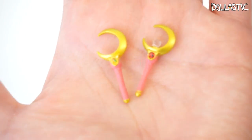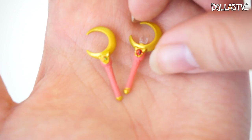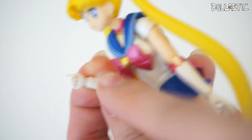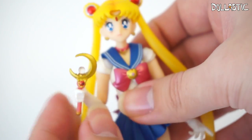She also comes with two moon sticks, and the major difference is the center. This one has a red center, while this one is rainbow colored. And also this one has a silver crystal, while this one does not. I've gone ahead and switched out her hand so that she can hold the moon stick — so all you have to do is after you switch out the hand part, you can just have her hold it. It's so cool!